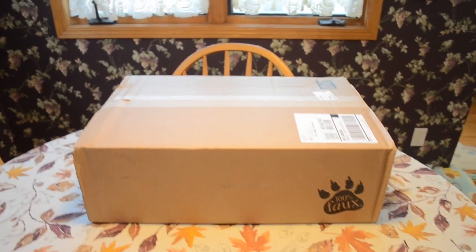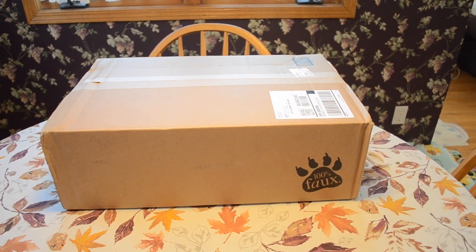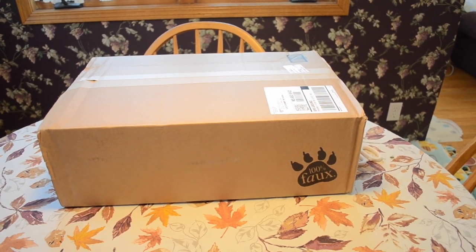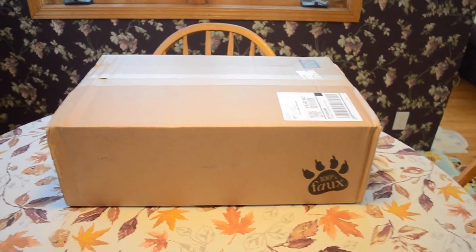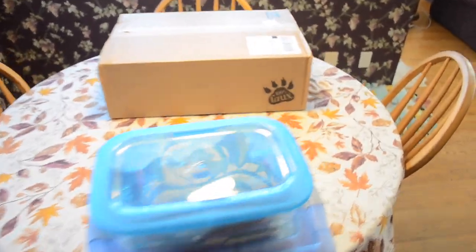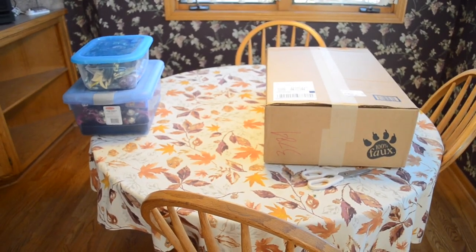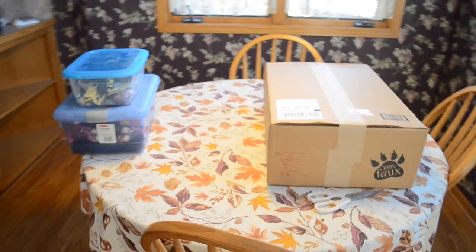Alright guys, we're in the kitchen to unbox our giant — what size is this, Mom? It's the biggest size of the Fabulous Furs, 86-inch chinchilla fur. Here's the box, and here's the whole setup with the entire kitchen table, so you can see how big the box is. Those boxes over there on the left are what I'm going to prop the camera up on.